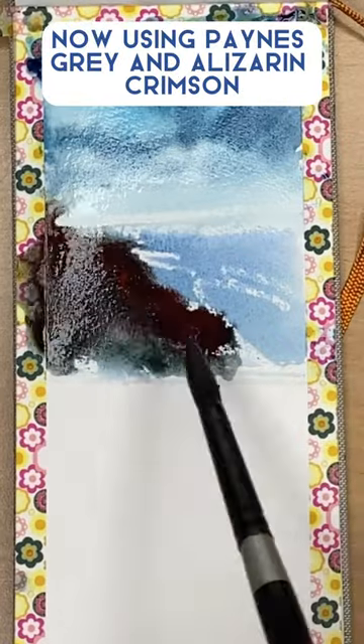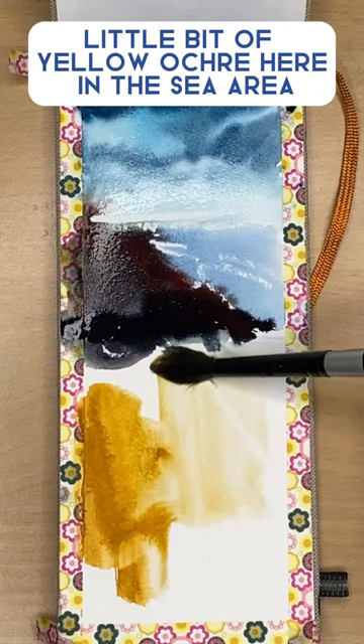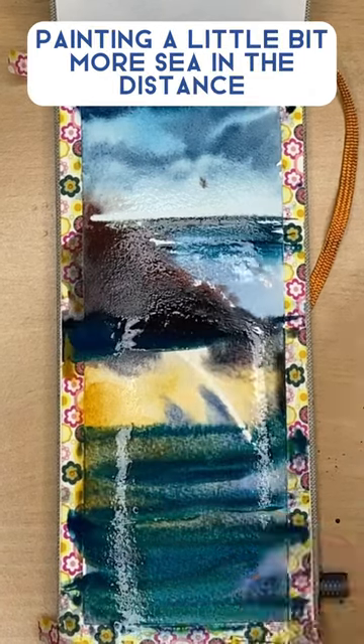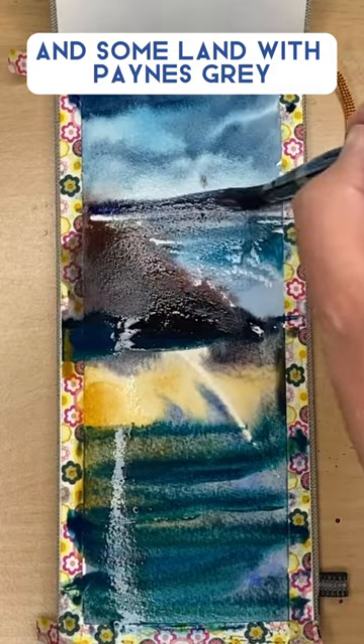Just painting some rocks now using Payne's Grey and Alizarin Crimson. A little bit of yellow ochre here in the sea area with some ultramarine. I'm also using some phthalo blue, painting a little bit more sea in the distance and some land with Payne's Grey.